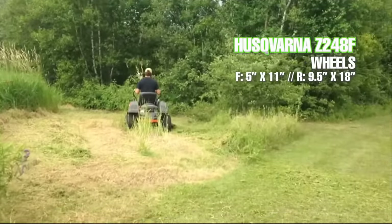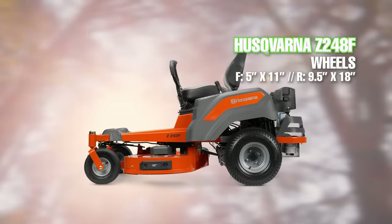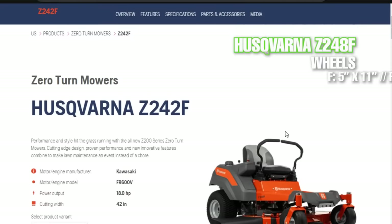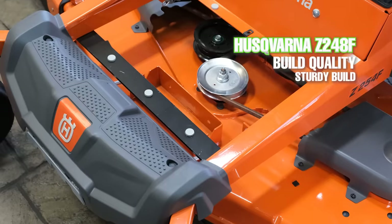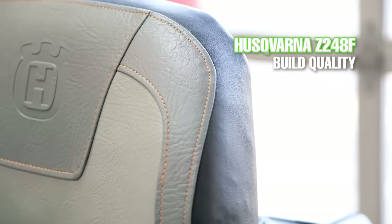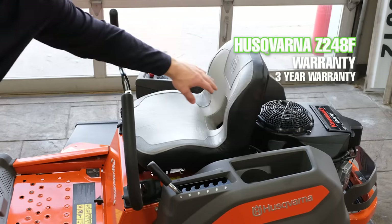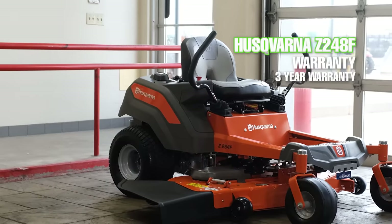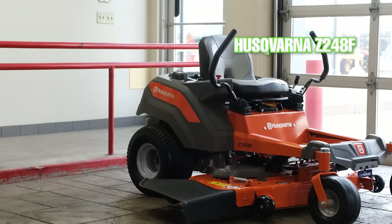The front tires on the Z248 are 5 inches wide with an 11 inch diameter, and the rear tires are 9.5 inches wide with an 18 inch diameter. Things that stand out on the Husqvarna Z248 are the steel spindle shrouds, cup holder and cubby, overall sturdy construction and components, and easy access to the major components. Husqvarna offers a three-year bumper-to-bumper warranty for residential use and Kawasaki engines have a three-year residential manufacturer's warranty — making the Husqvarna the best overall warranty in our comparison.